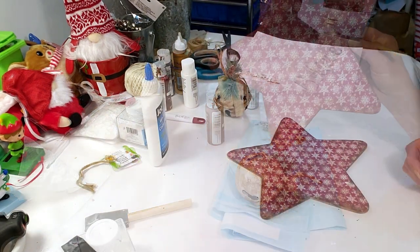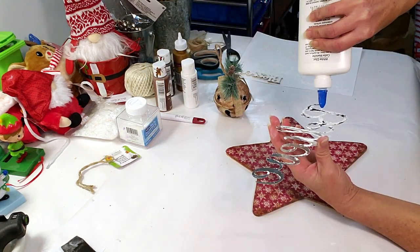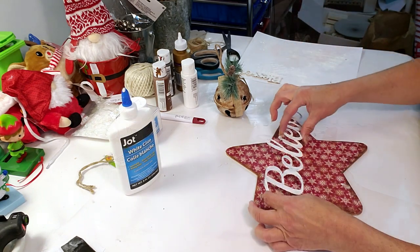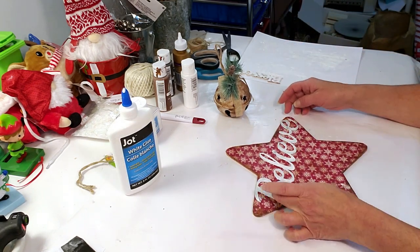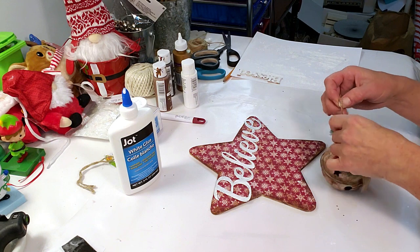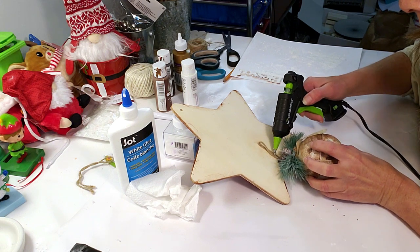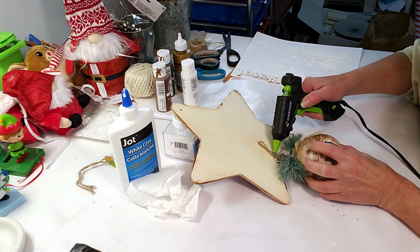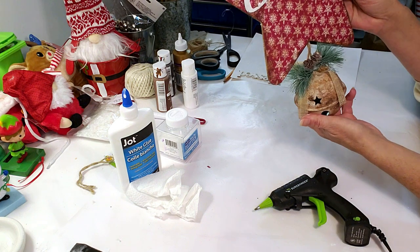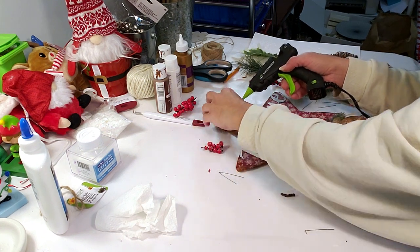I'm going to attach the 'believe' sign using Elmer's glue since hot glue doesn't seem to work well on metal. I couldn't place it right in the middle because it wouldn't fit, but it still looks cute. Now I'm taking the bell, adding hot glue to the back, and hanging the bell from the star. It looks pretty cute!